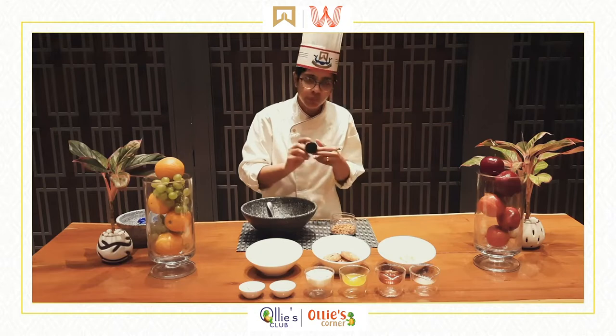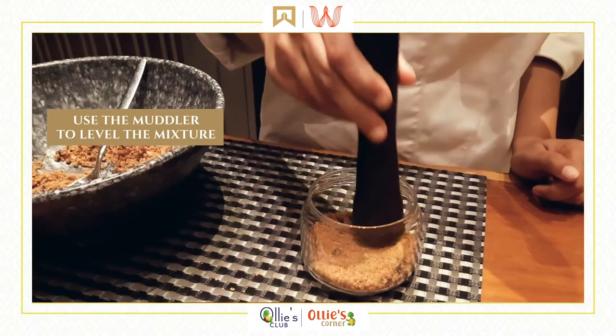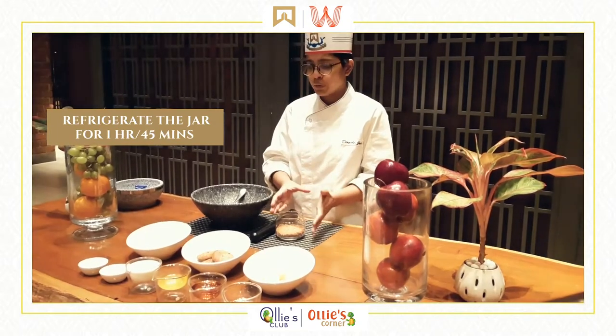Once the melted butter is holding the biscuit together, let's transfer this into a jar. We just want to use our masher, level this out so that the cheesecake base is completely even. And that is done — we are going to refrigerate this for 1 hour to 45 minutes.